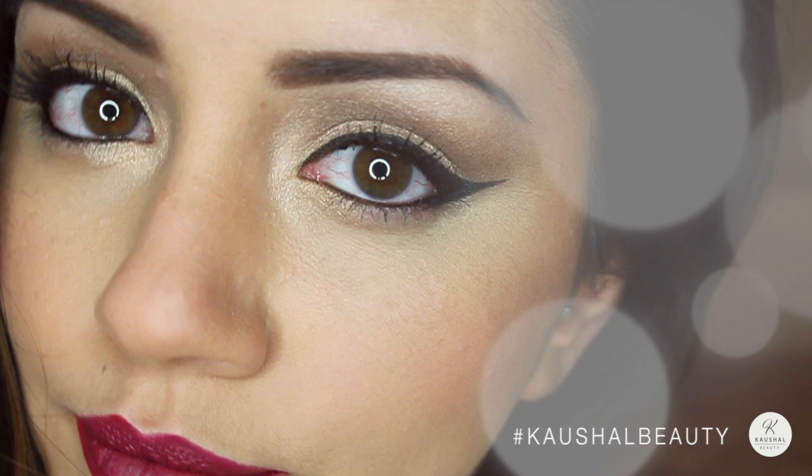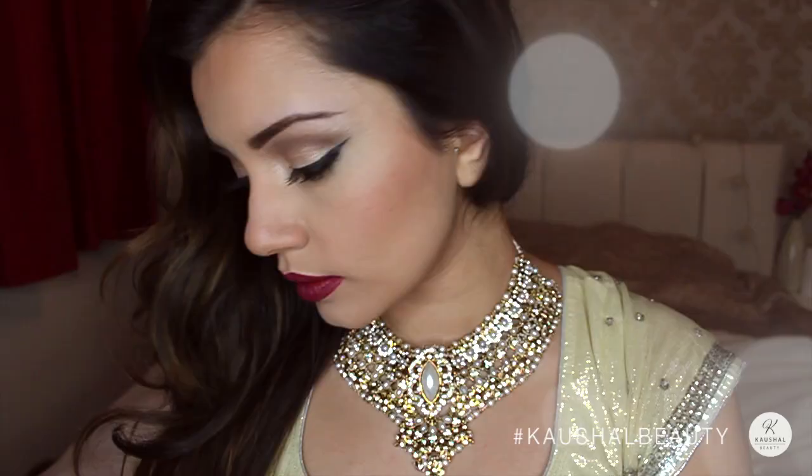Hi guys! Welcome back to my channel. Today I'm going to be showing you all my take on Vibiga's Vogue pictures — it's the one where she's wearing that gorgeous plummy wine lip. I'm not going to babble on too much and I'm going to get straight into it and show you guys how I recreated this look.